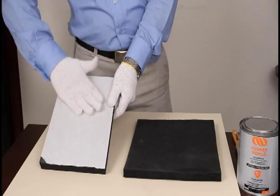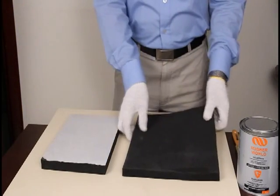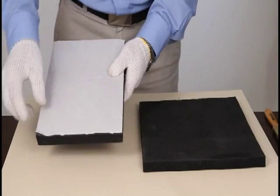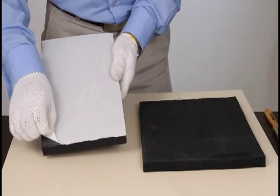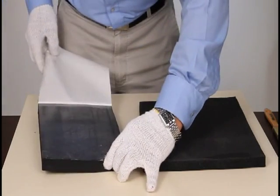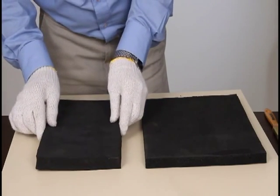Demonstration of rubber closed-cell elastomeric insulation sheet. This is an elastomeric insulation sheet with self-adhesive, and this is without self-adhesive. For the sheet with self-adhesive, scratch and remove the releasing paper from the sheet, then paste it with soft hands.